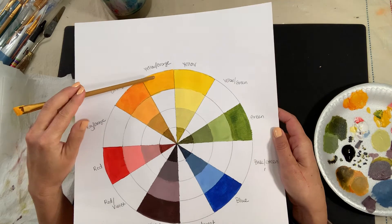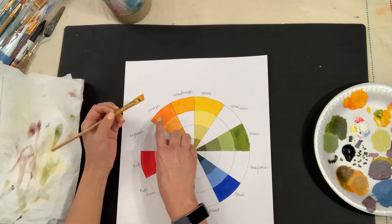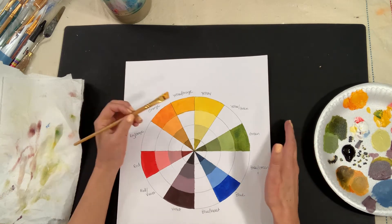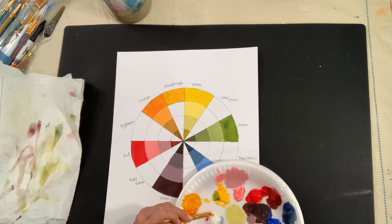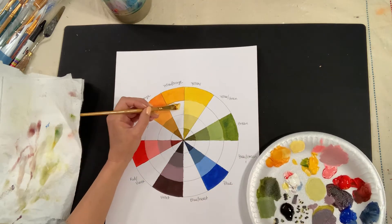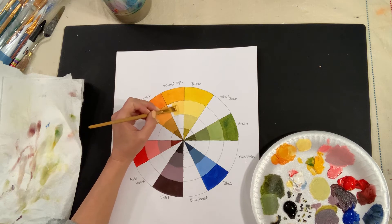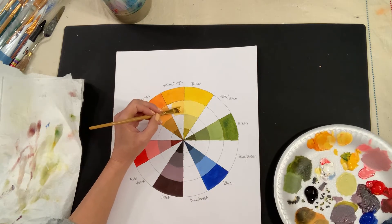I want to make sure this looks different — I can wait for it to dry or go for it now. It's definitely looking different. If anything, I'd want to do one more layer of orange to make it more opaque and build it up so it doesn't look too similar. Since I already have my yellow-orange, I'm going to start adding more values. We'll go with white for the tints. It's a really pretty color — if it looks too similar to yellow, I'll go back and add original hue.